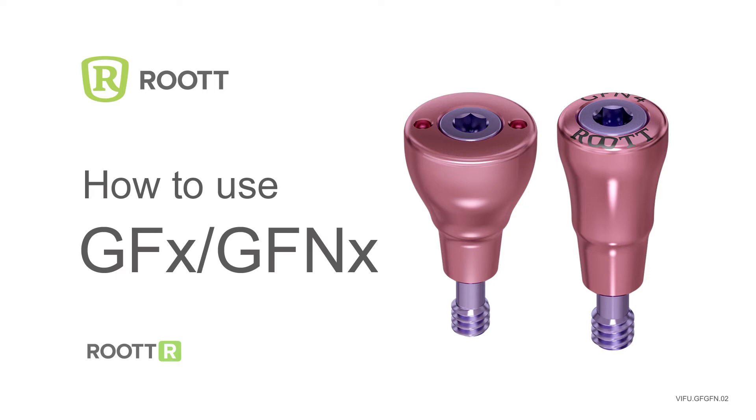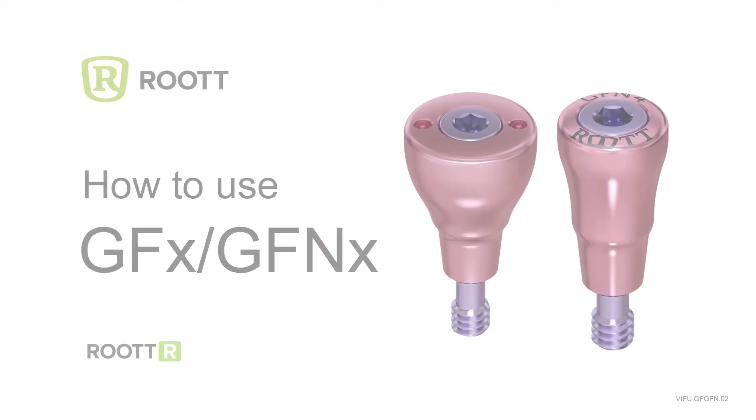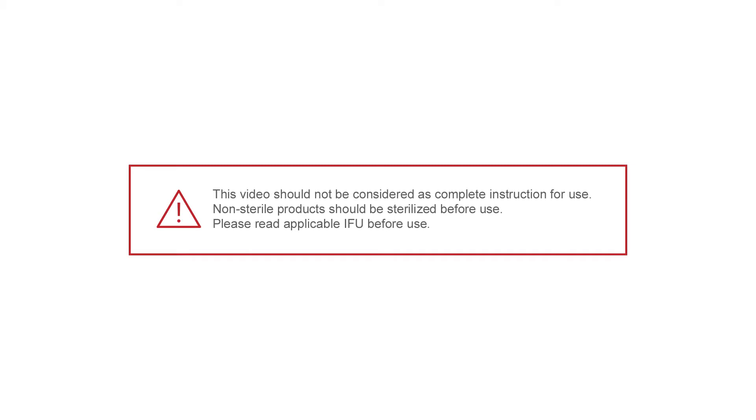How to use healing abutments for Root-R implants. Please read applicable instructions before use.